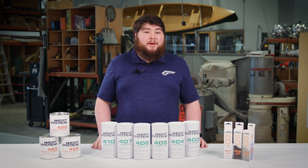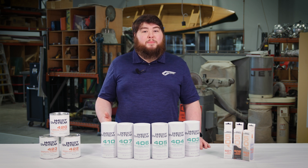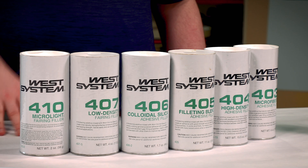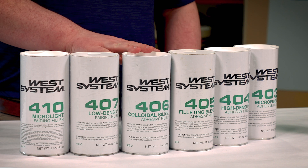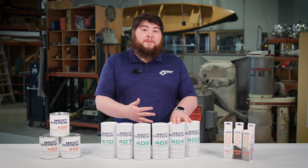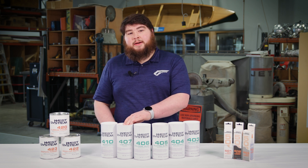After the epoxies mix, there are a number of different fillers, additives, and pigments that can be used to modify the properties of the epoxy. The fillers are designed to help thicken up the epoxy, and we offer two main types: adhesive fillers, which are designed for strength and gap-filling applications, and fairing fillers, which are designed to help make sanding and shaping easier.